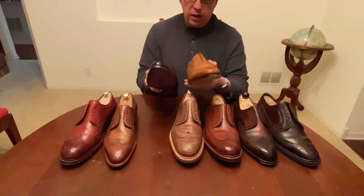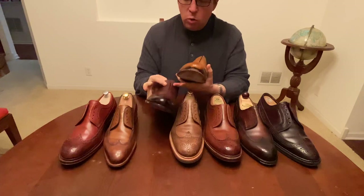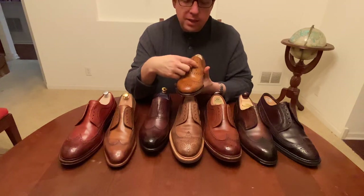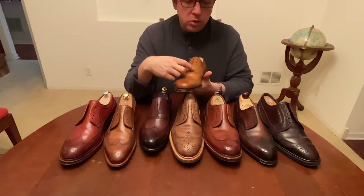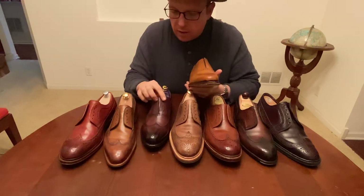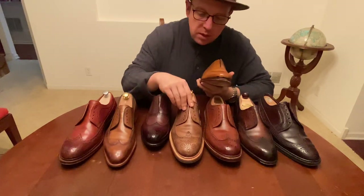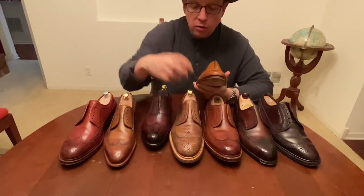You'll also notice this one is five eyelets and this is actually six, so there are more laces. The eyelets on this one are equidistant from each other — it just goes straight. The Eaves & Gray does the same. But here's a good example with Carmina: it's not straight, it actually goes in a curve, which changes the way the laces look when you're wearing it.